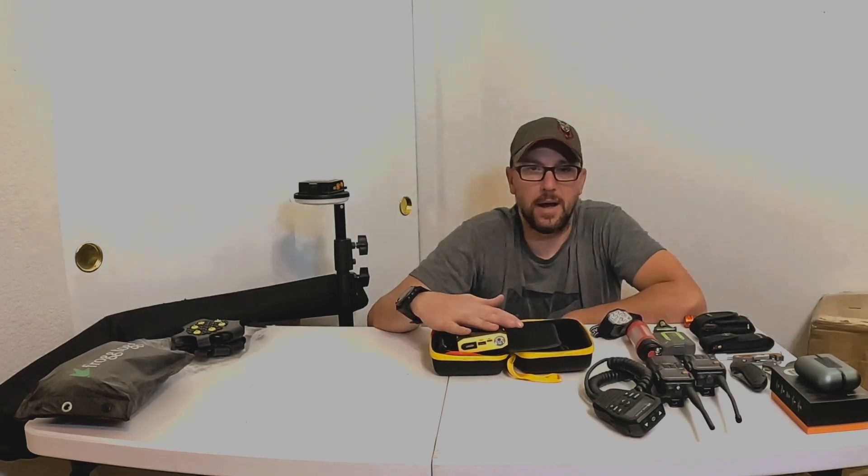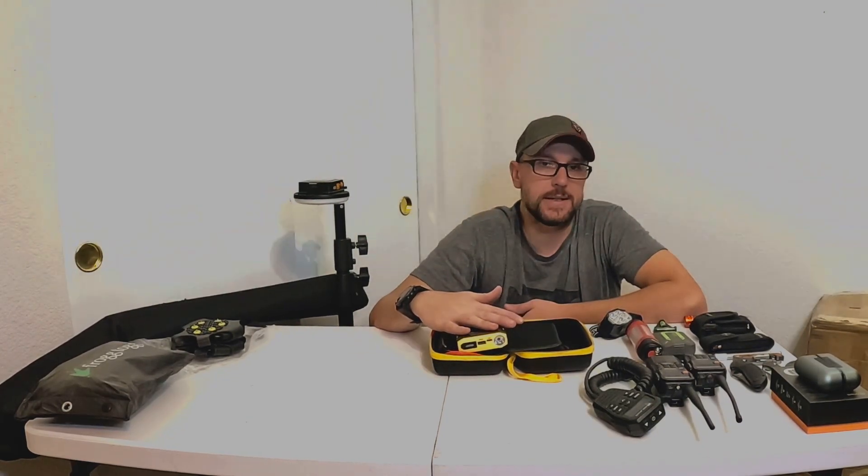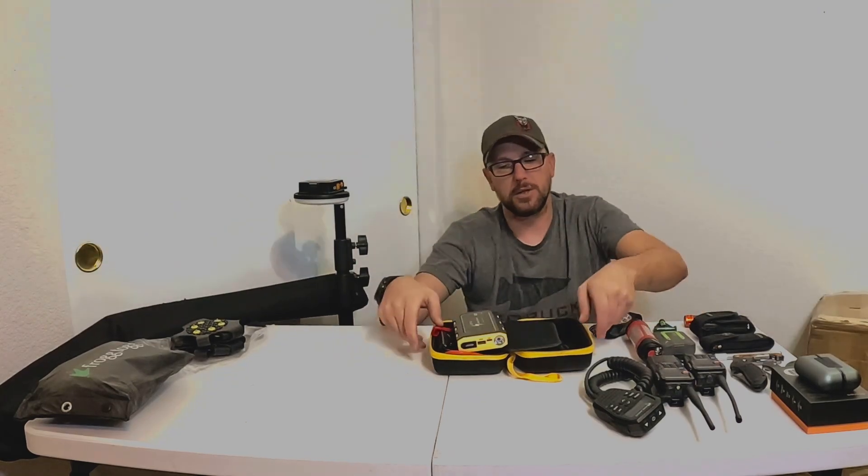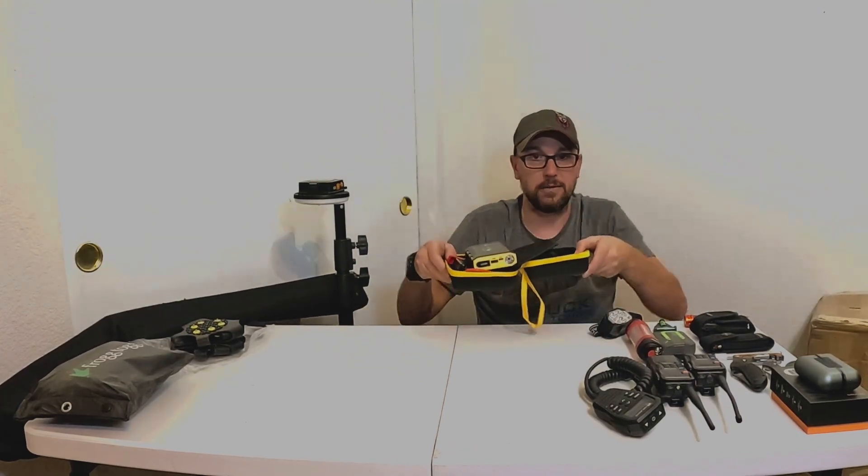We want our loved ones to be safe, so if you're purchasing something for someone, make sure it's going to be the right application for them.